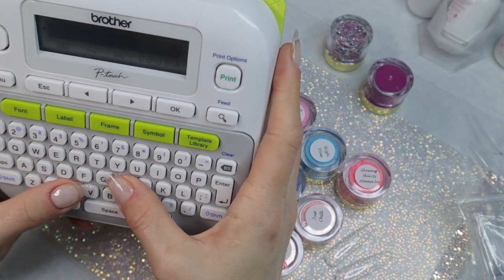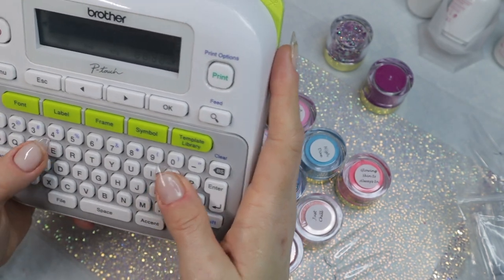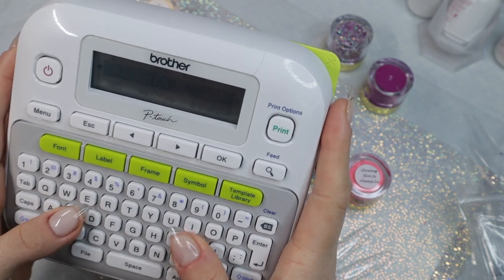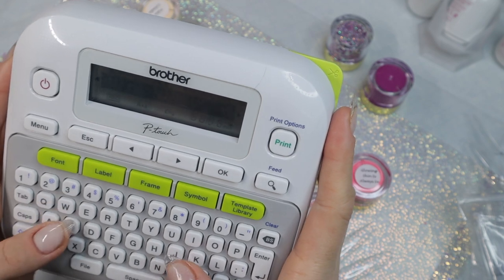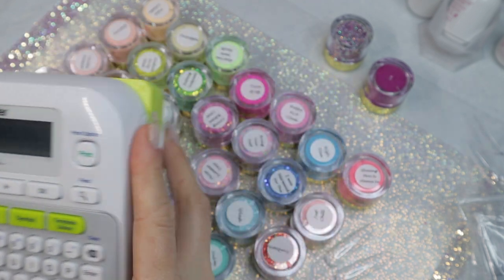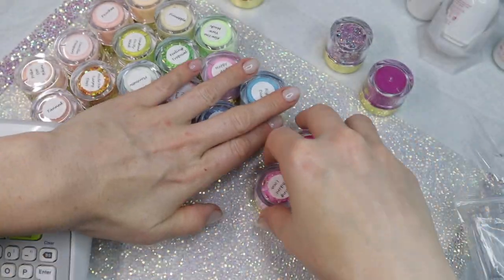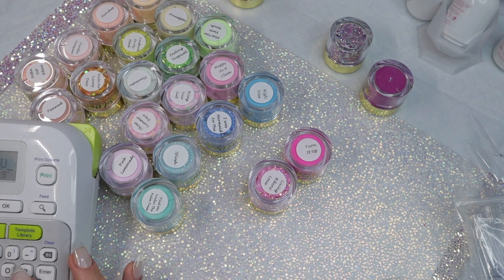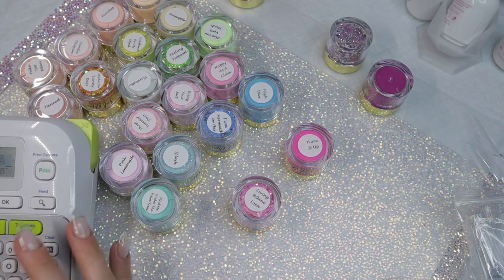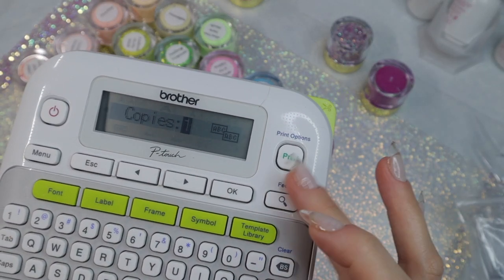Typing it in is really easy. I have settings on the font, size, and spacing that I like — the way I have mine is not how the default printer is set up, you have to configure it yourself. I like my swatches to have clear backing on the labels and white font. You can do clear with black font, whatever you want — they make black, yellow, red labels in almost every single color.